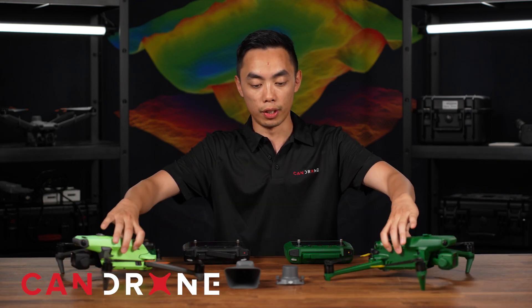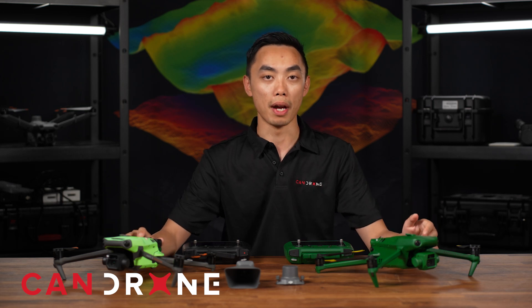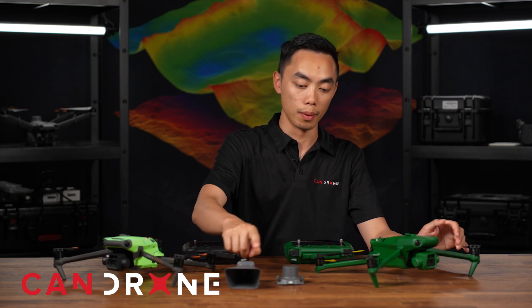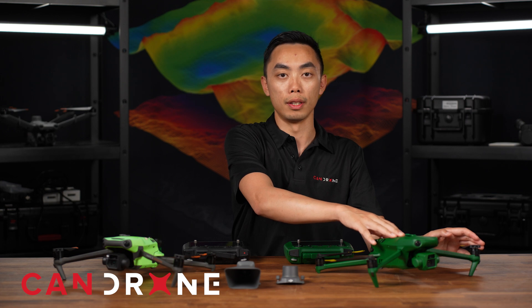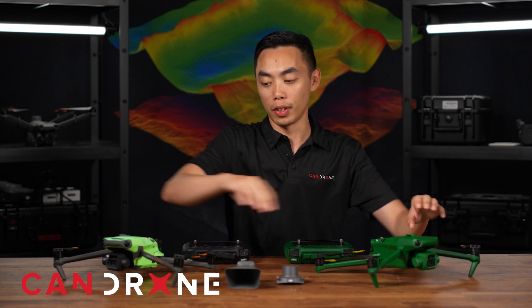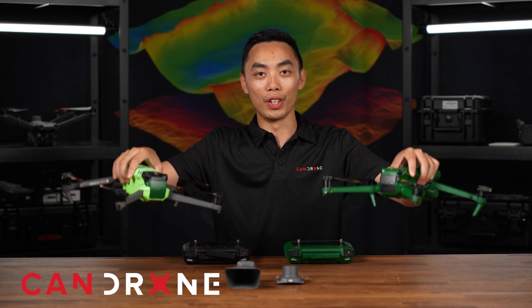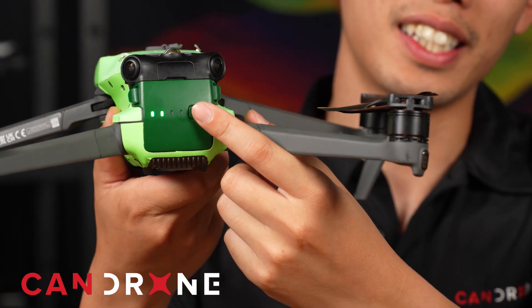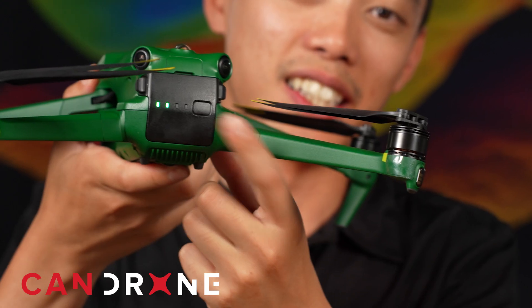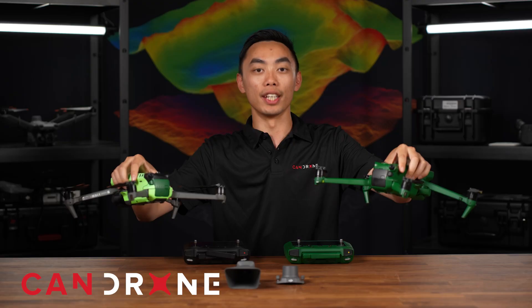We did test some of the different accessories for the Mavic 3 Enterprise, like the speaker and the RTK module — it did not work on the Anzu. However, the batteries do. So right now in its current configuration, we have the Anzu battery in the DJI drone and the DJI battery in the Anzu drone, and it is compatible.